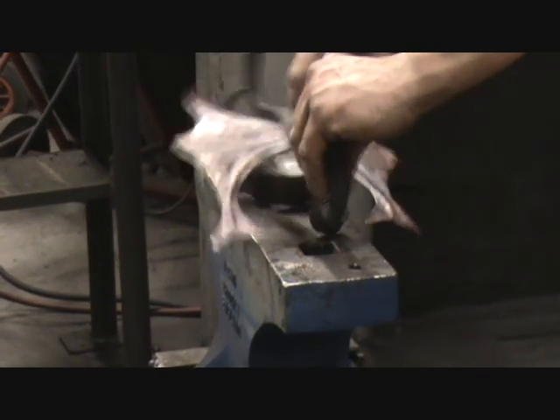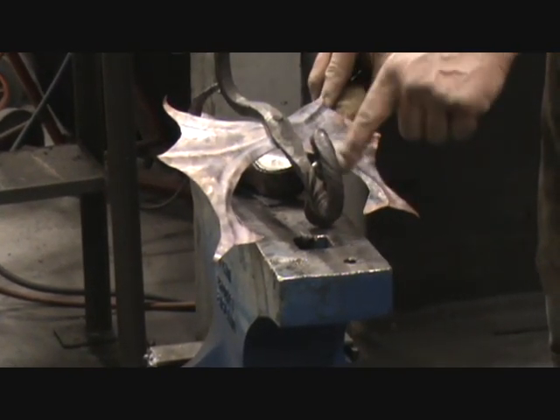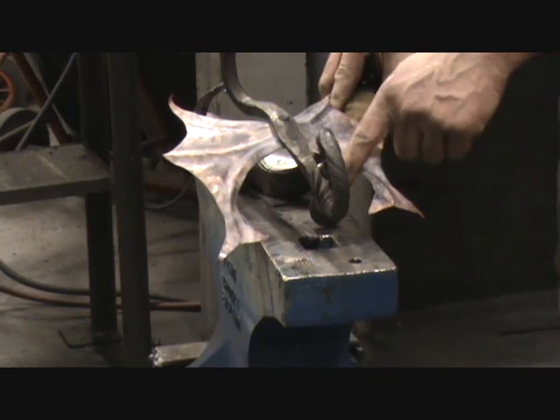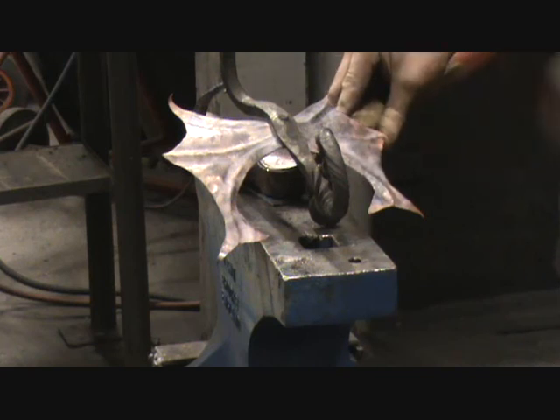Cool knocker. Actually, I think this needs to be tidied up. So what I'm going to do now is get a little bit of gas on that, because you want that knocker to be flat, not at an angle. And that's it.